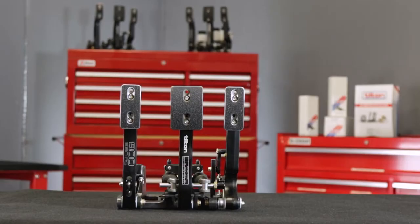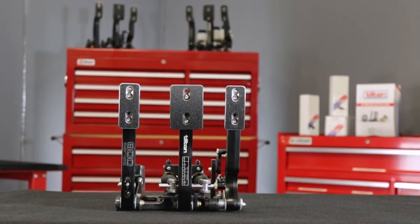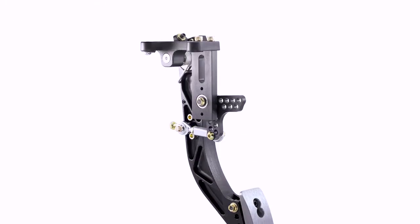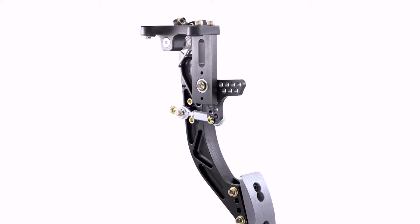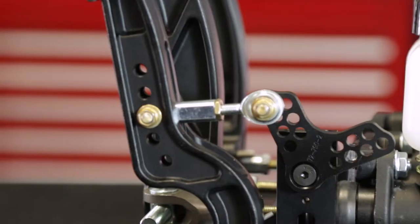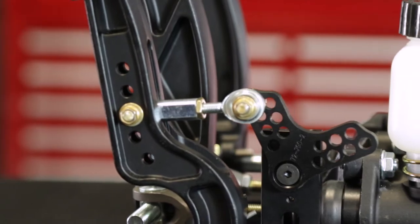For even greater versatility, Tilton offers 800 Series pedal assemblies in three or two-pedal configurations. These pedal assemblies can also be used with Tilton 600 Series stand-alone hanging throttle pedal, compatible with both mechanical and drive-by-wire throttle linkages.